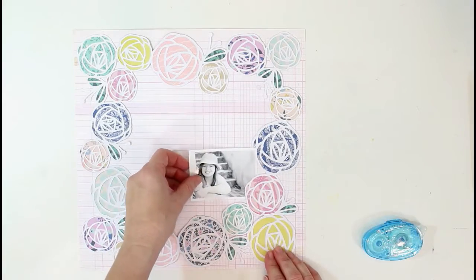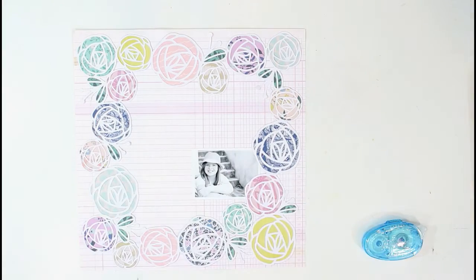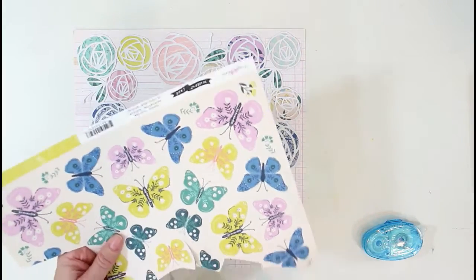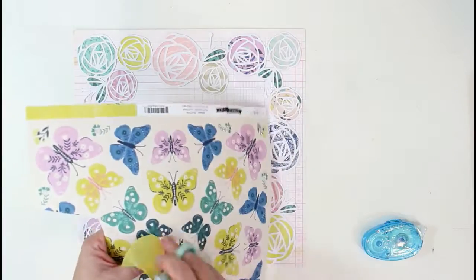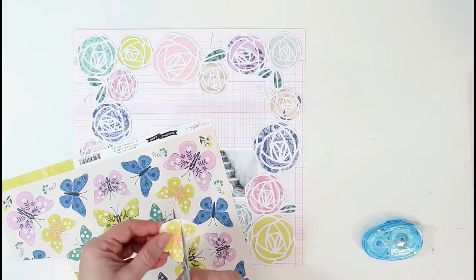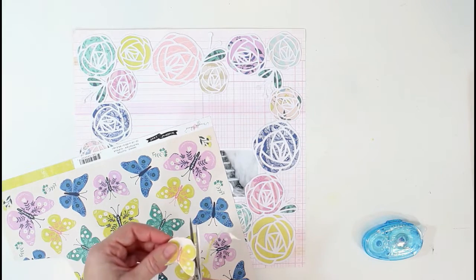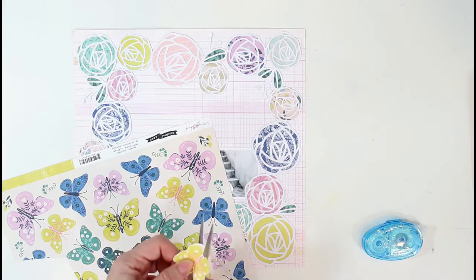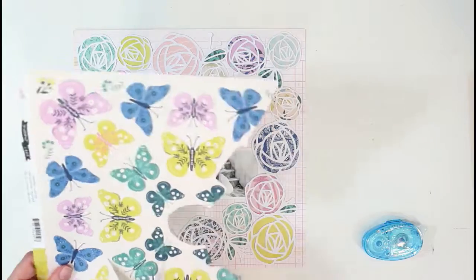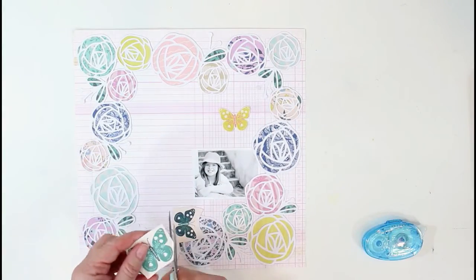I got that placed and I'm going to put my photo down so I can start getting my embellishments built around that. I do want to fussy cut some of these butterflies — this is one of the pattern papers from the Willow Lane collection. This is a fun, girly layout so I wanted to add just a couple of butterflies. I'm actually cutting off the antennae on these because they're so small and skinny.